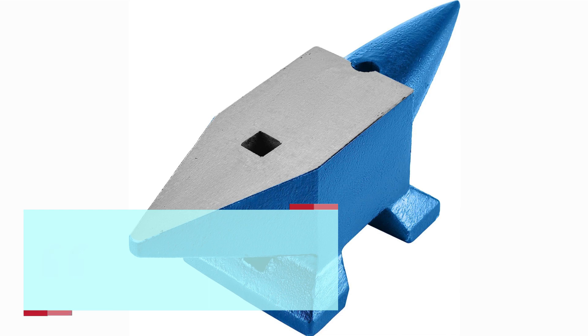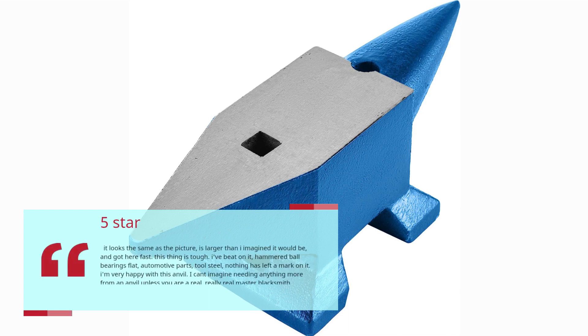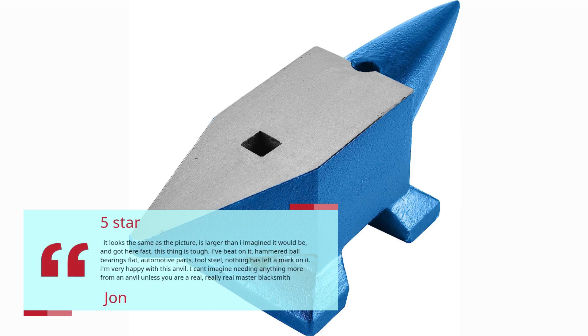It looks the same as the picture, is larger than I imagined it would be, and got here fast. This thing is tough — I've beat on it, hammered ball bearings flat, automotive parts, tool steel — nothing has left a mark on it. I'm very happy with this anvil. I can't imagine needing anything more from an anvil unless you are a really, really master blacksmith.